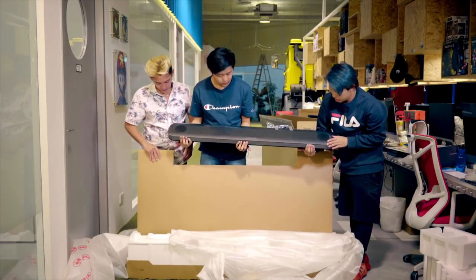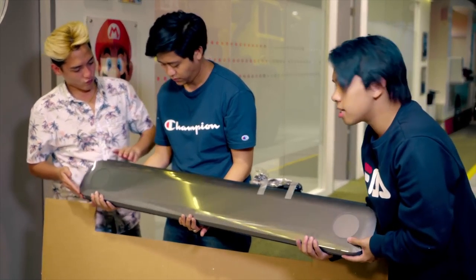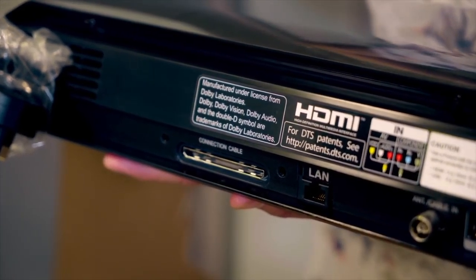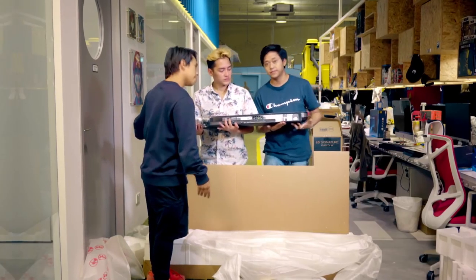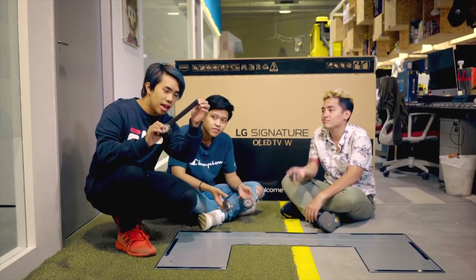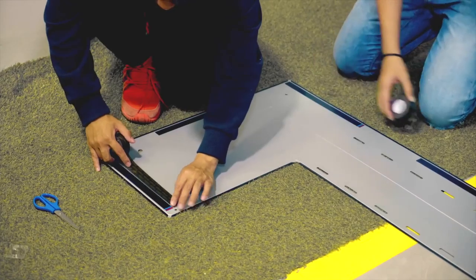So this actually goes under the TV and it will be connected to the TV through this connection cable. Very simple. Let's begin mounting the TV — let's do it. So we are now going to tape it. We've got to be very careful with this.